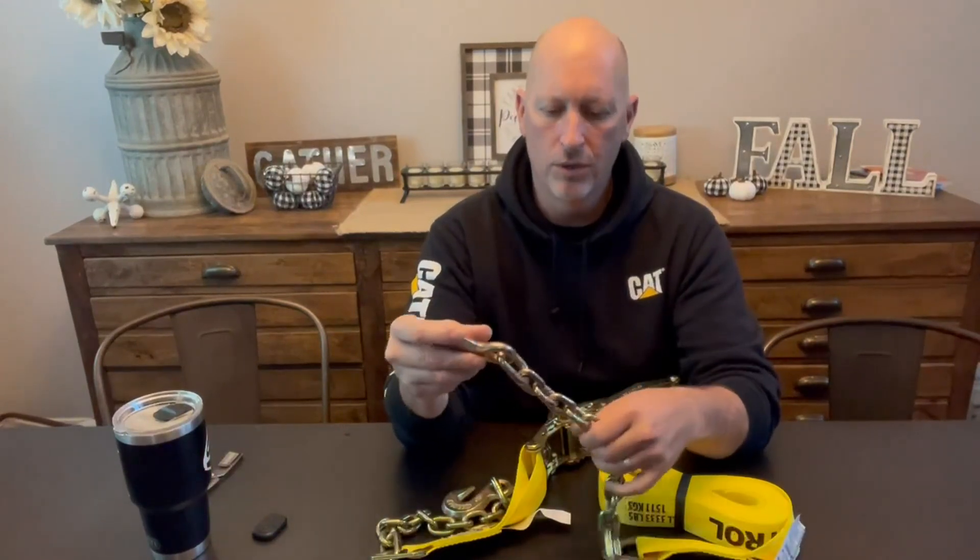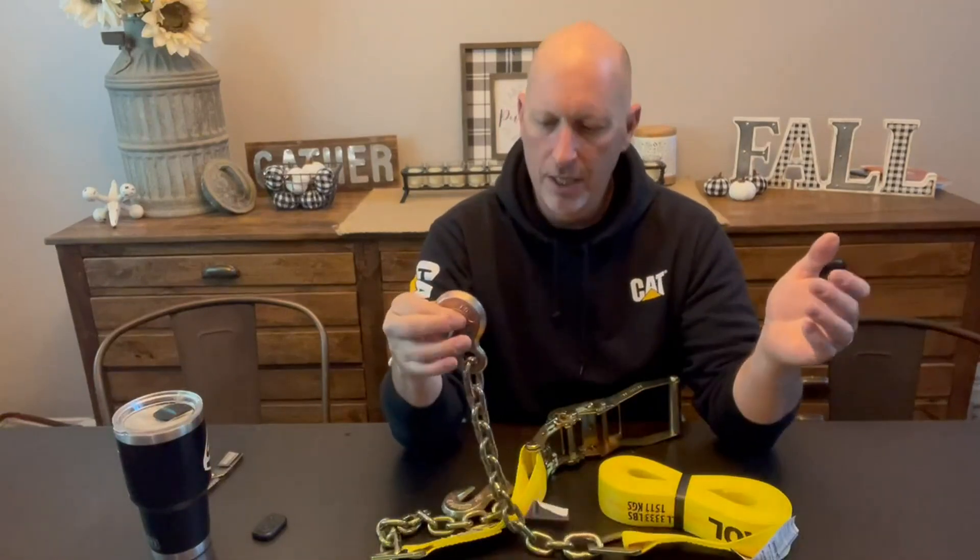But oftentimes if I'm dragging not equipment, but pieces and parts or stuff for one of my job sites or whatever, I want a soft strap. But everything I connect to, a lot of times I like to have a chain around it, or it's just very convenient because all my stuff's set up to have chains on it. So this is kind of a combination.